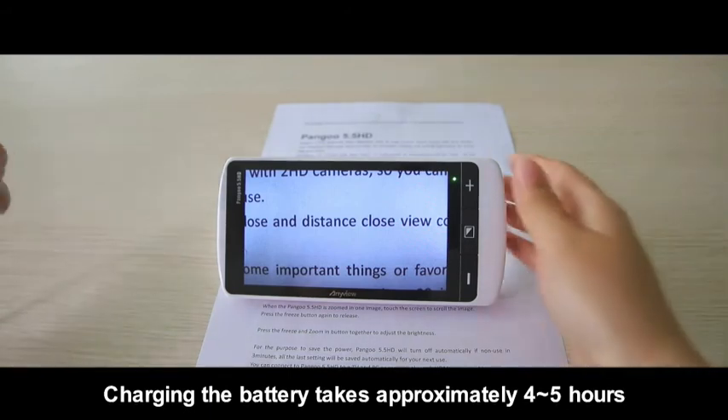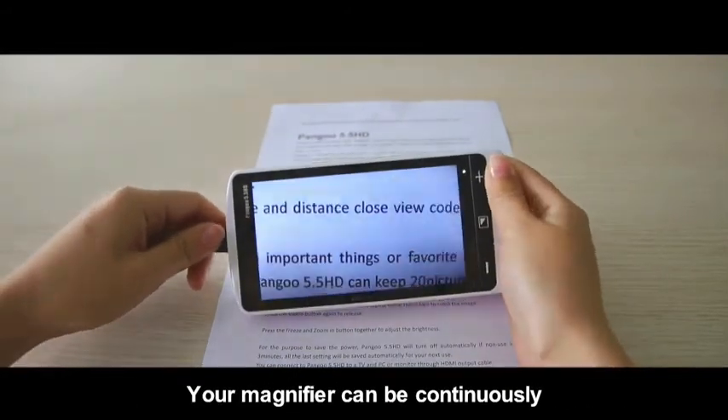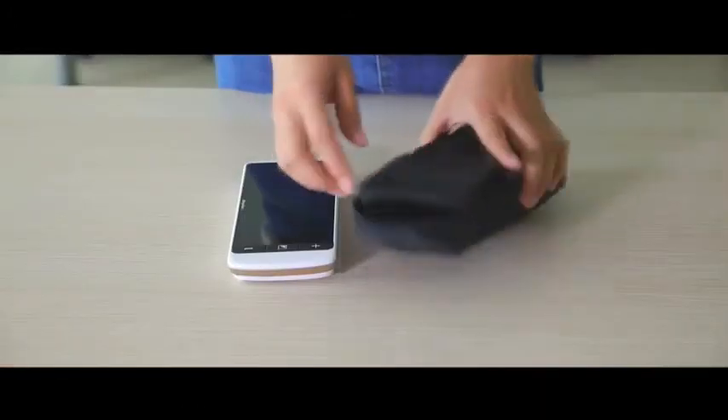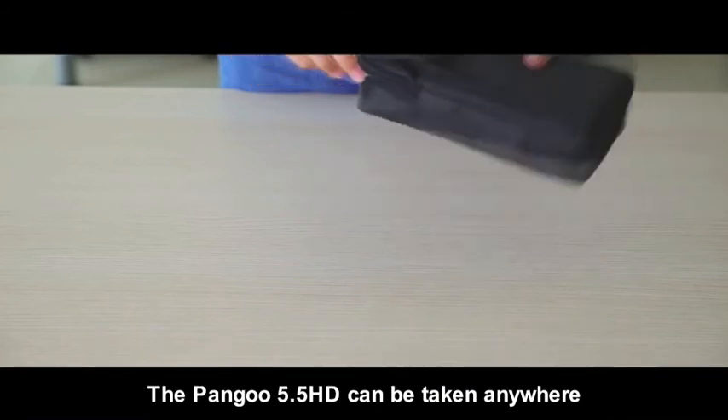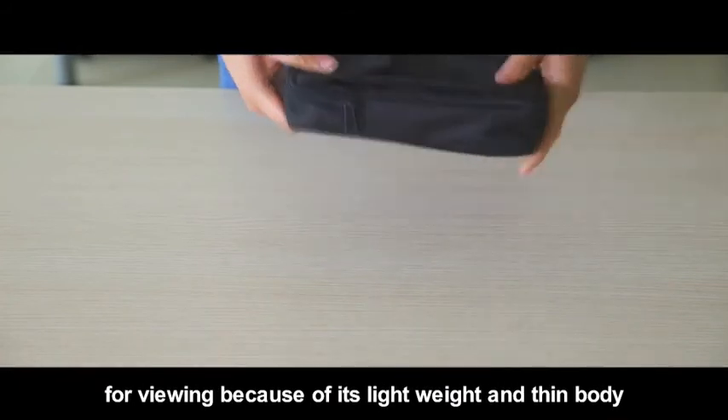Charging the battery takes approximately 4 to 5 hours, and the magnifier can be continuously used for up to 5 hours after being fully charged. The Pengu 5.5 HD can be taken anywhere for viewing because of its lightweight and thin body.